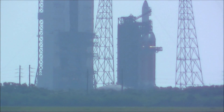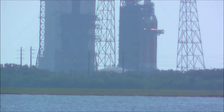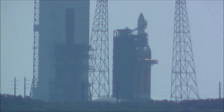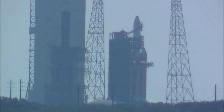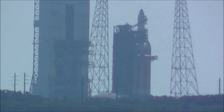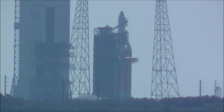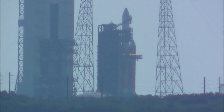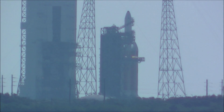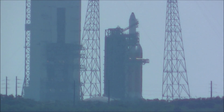40 seconds, 45 seconds. Watch enable, enable key. Main power off, main power off. Second stage LH2 secure. Flight level. 30 seconds, clear board. 25 seconds, flight lock in.